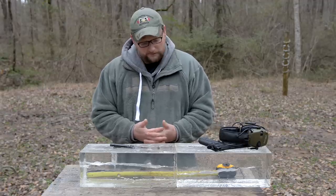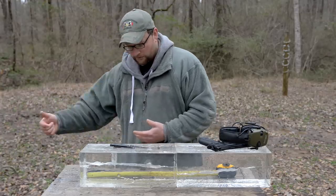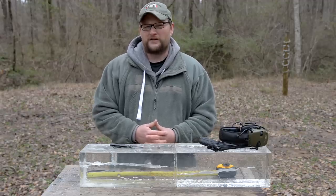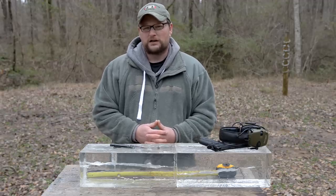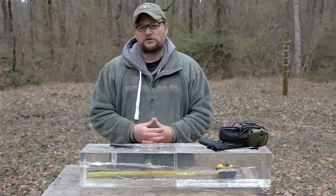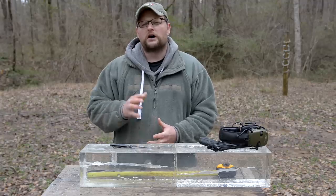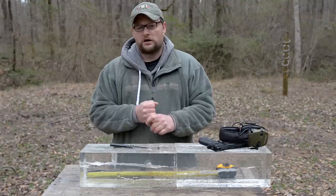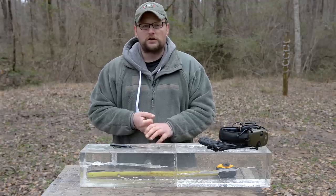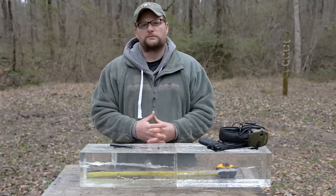Expansion is definitely there, so you do have slightly limited penetration with that heavy expansion, which could make it a great round in a crowded place where you don't want the round to over-penetrate and hurt an innocent bystander. It has applications as a reduced collateral damage type round, close-in personal protection. Even through the windshield test, if somebody was in a car and that round went through the windshield and through the gel, they'd be having a very bad day. Thank you very much for watching. We wanted to give this Norma monolithic hollow point a fair shot. Thanks to all our Patreon supporters and everyone who purchased merchandise — all those funds go right back into putting these videos out. We'll see you next time.